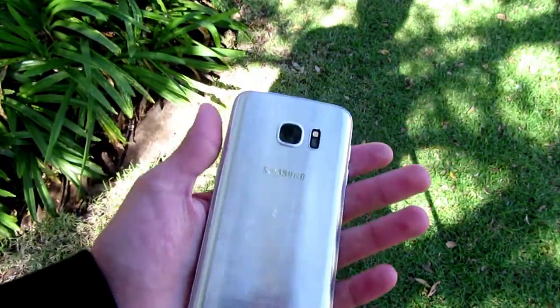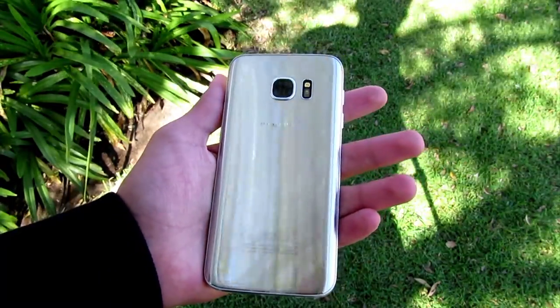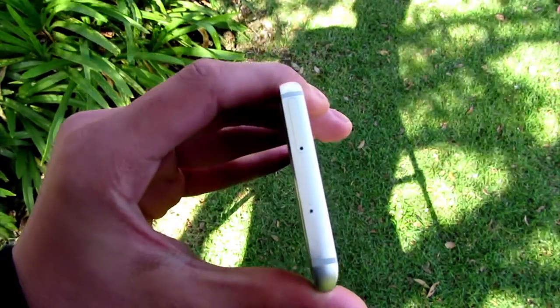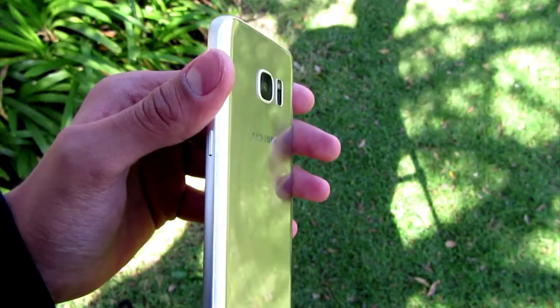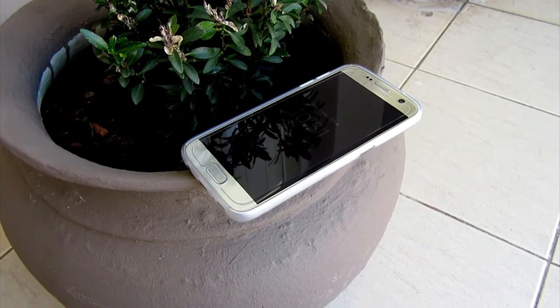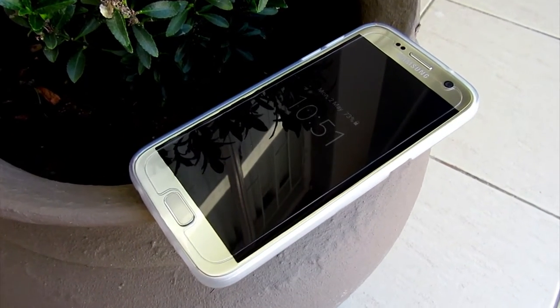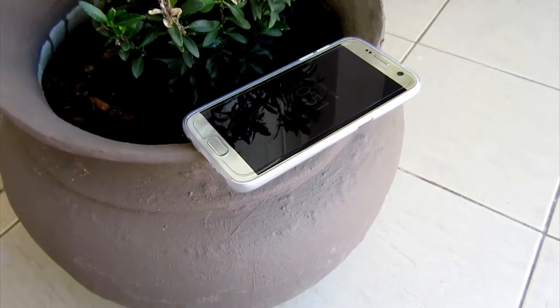Samsung has revived two features from the Galaxy S5: a microSD card slot and dust and water resistance both appear on the Galaxy S7. The microSD port shares a tray with your nano SIM, which can be slid out of the top of the handset. The screen also boasts an always-on functionality, a feature that both Samsung and LG on the G5 have used in their flagship handsets of 2016.